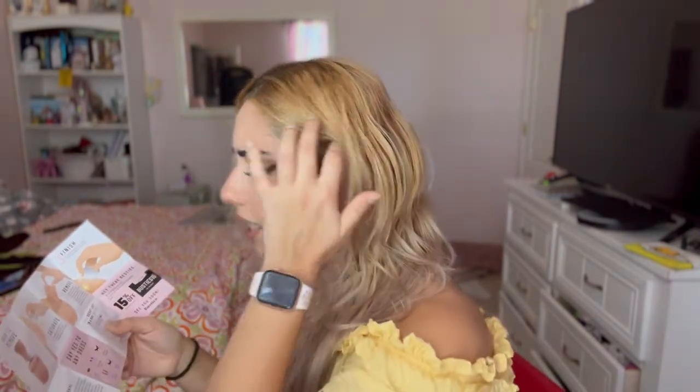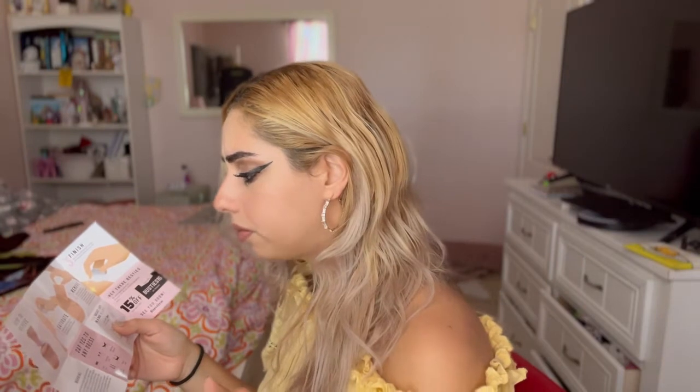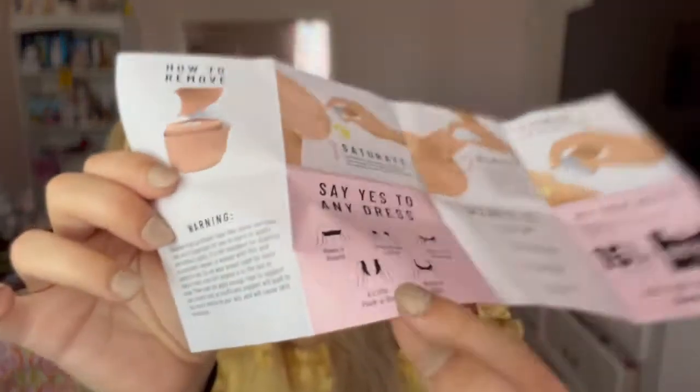So when it comes to removal, the first use you have to completely saturate the tape in oil and use enough oil to soak through the adhesive until it starts loosening. When you put it on it's super sticky, so you want to make sure you don't hurt yourself taking it off. Soak it in oil and it will come off. Then use a cotton ball and oil to remove any remaining glue on your skin.